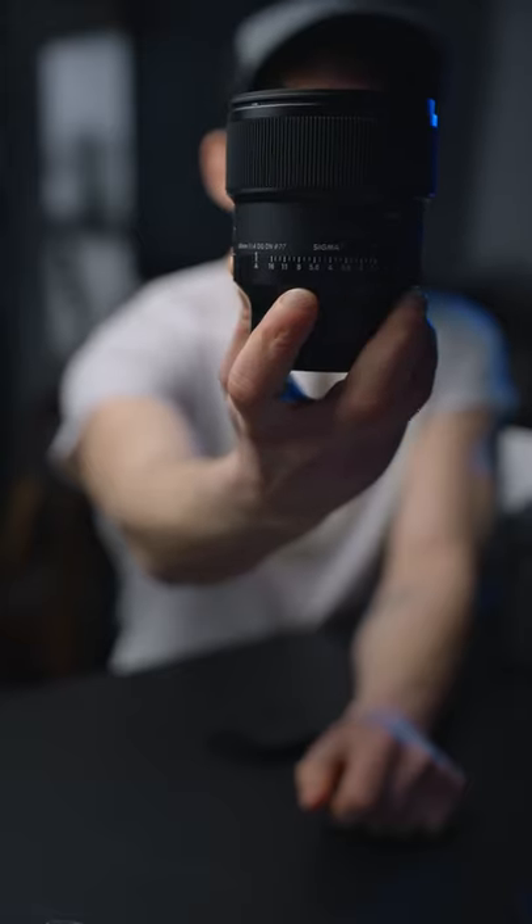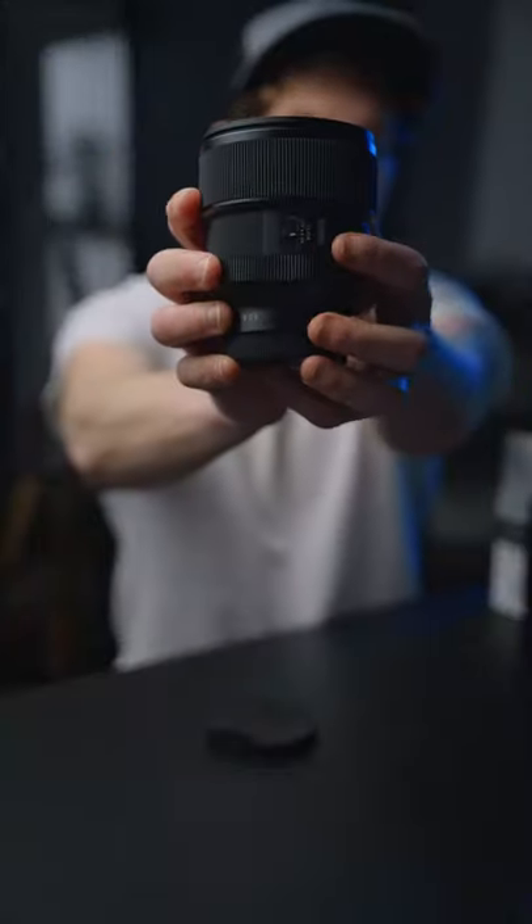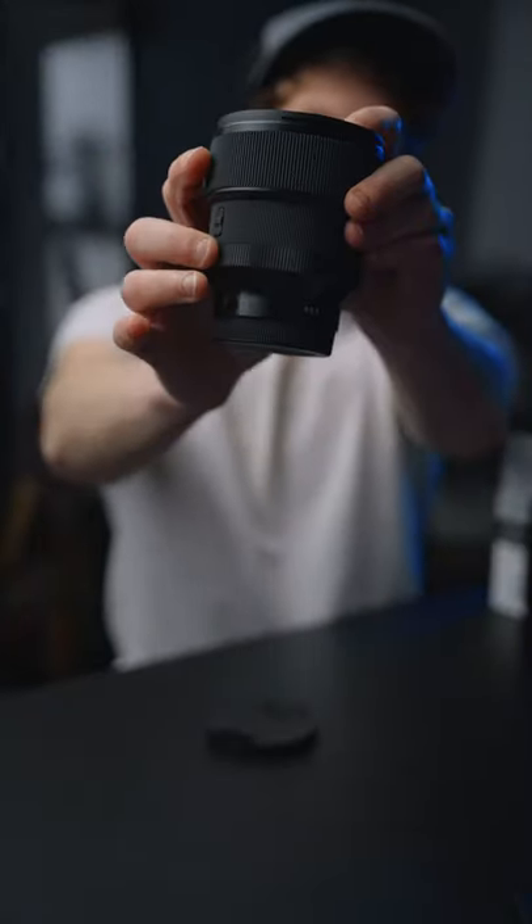One of the coolest features of these lenses is the de-clicked aperture. What you can do is turn this click off right here, and now it's just smooth.